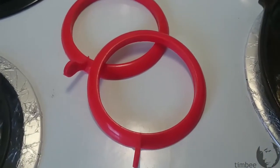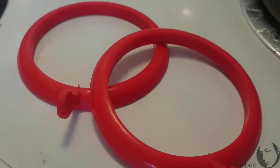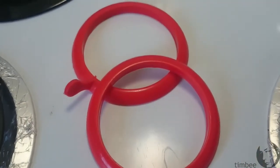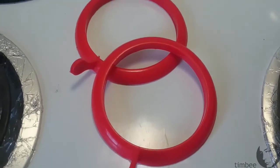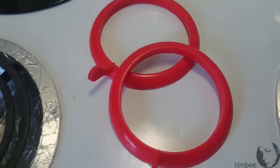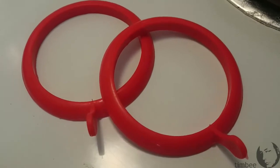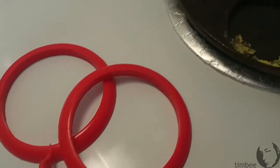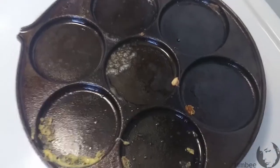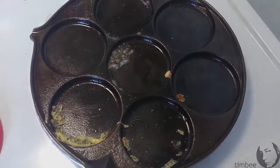This way was certainly more successful than these silicone egg rings — I've never had much luck with them. It would never seal to the bottom of the pan properly, and by the time the eggs set up, you may as well have not used the darn things in the first place. Maybe there's a secret to using these that I haven't figured out, but this way was certainly more successful. I shall have to try that again sometime. Eggs are not just for breakfast anymore.